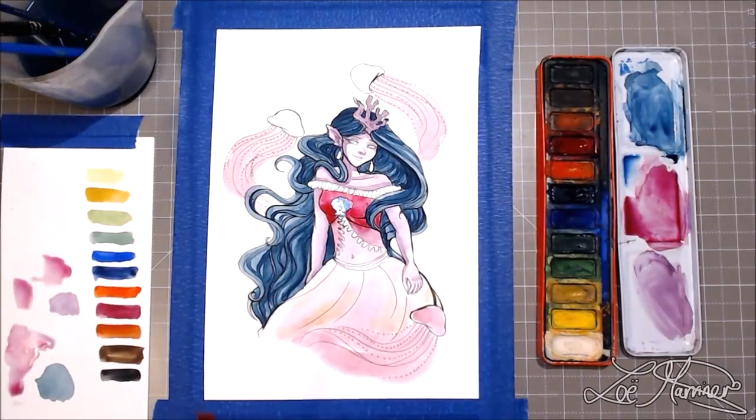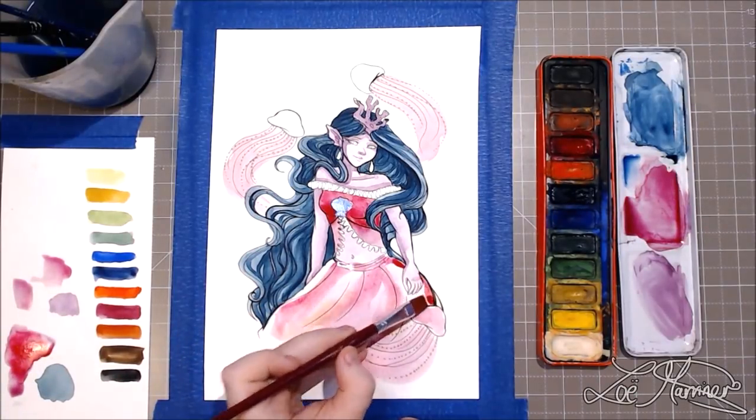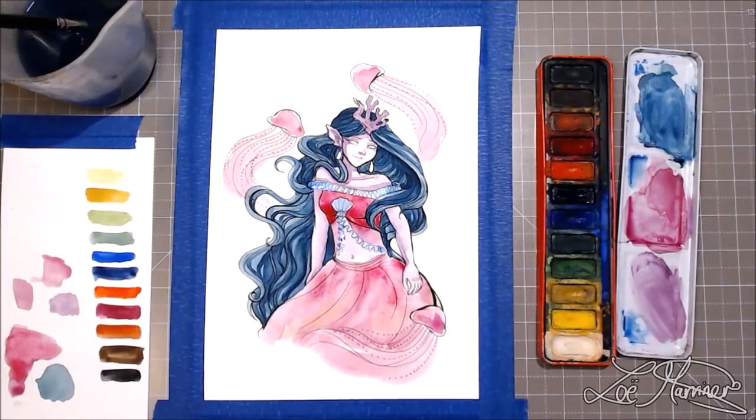Another thing to consider is the age of these watercolors — maybe that played a role in it. I'm not entirely sure, but if it did, then these watercolors have stood the test of time.